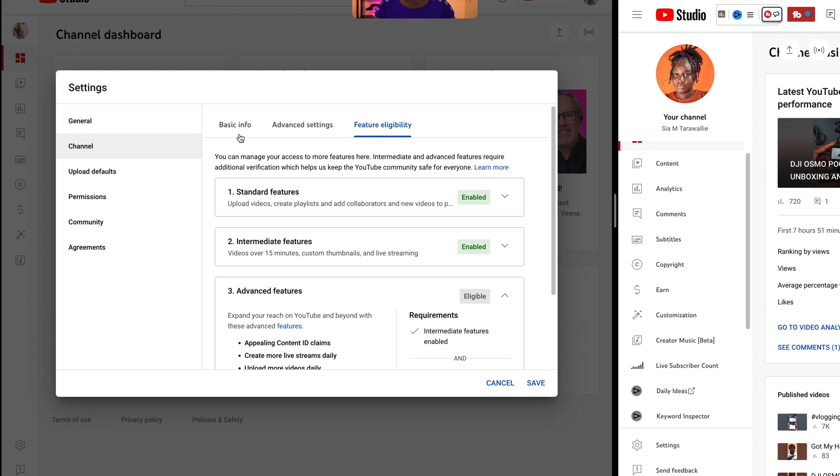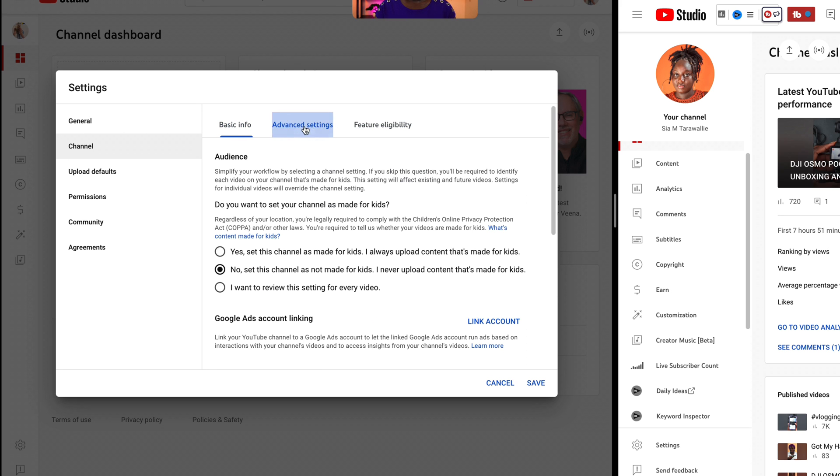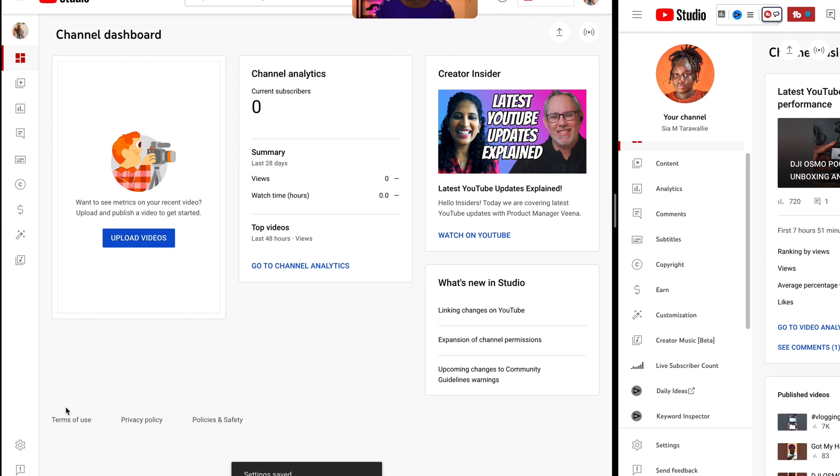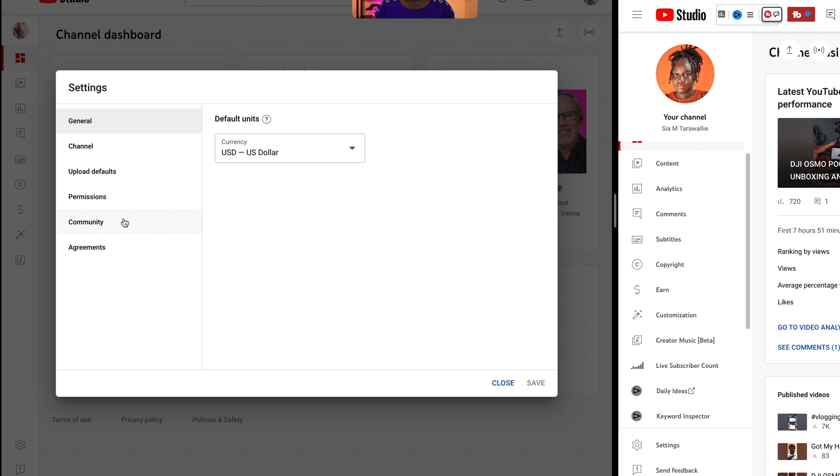After you're done doing all that, you want to make sure you go through steps one, two, three and do all the steps I just showed you guys. Then you want to save it, and then go back to settings because you still have more things that you need to do. Now you want to go to upload default.